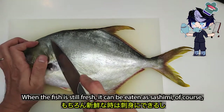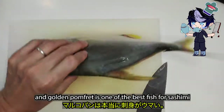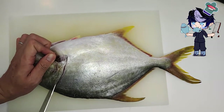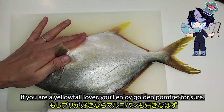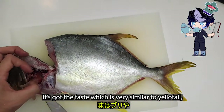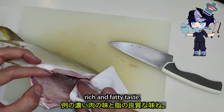When the fish is still fresh, it can be eaten as sashimi of course. And golden pomfret is one of the best fish for sashimi, as far as I'm concerned. If you are a yellowtail lover, you will enjoy golden pomfret for sure. It's got a taste very similar to yellowtail, amberjack, striped jack — they all have a rich and fatty taste.